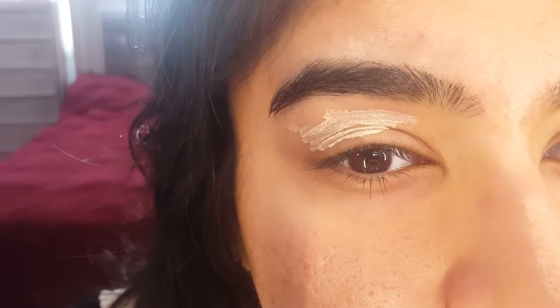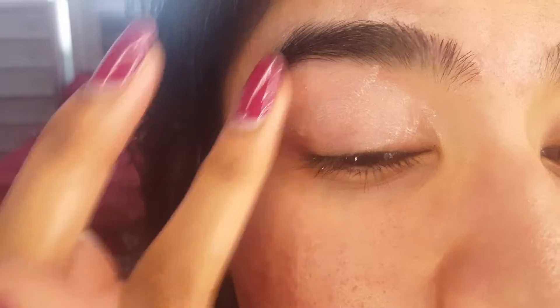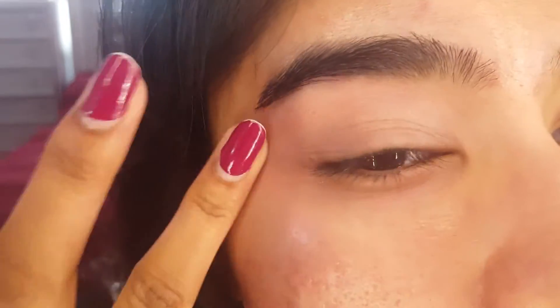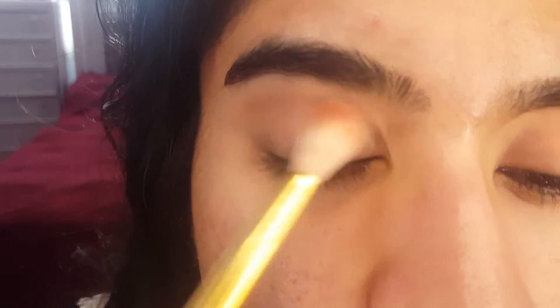First, I am using the Urban Decay Eyeshadow Primer Potion. I always recommend using a primer or some kind of base — even a foundation or concealer — to make sure things stay in place and to help with smoothing out your eyeshadows. For today's look, I'll be using the Anastasia Beverly Hills Soft Glam Palette. First, I'm using the shade Orange Soda from the Soft Glam Palette to set the eye.